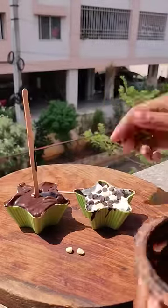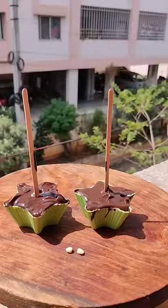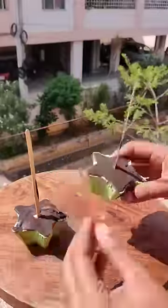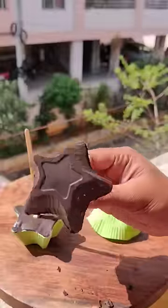You can add a stick and add a layer, then freeze for 30 minutes because it is ice cream. It sets very easily, though it may not be exactly the same.